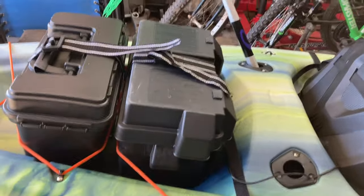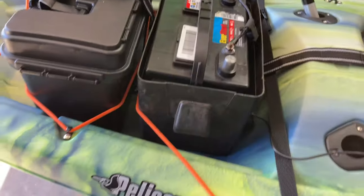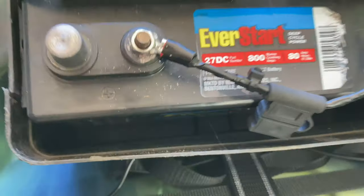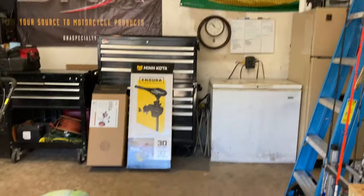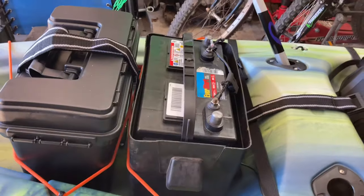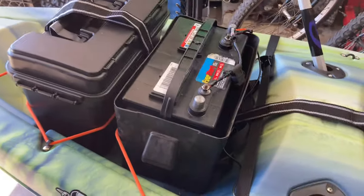I got one of these battery boxes with a strap mounted in the back of the kayak. I got an Everstar 27 with 80 amp-hours at 20 hours. With the Minn Kota drawing around 8 or 9 amps at full blast, I should get 2 to 4 hours depending on usage. The box isn't permanently mounted — the strap uses two little plastic clips and goes underneath, so the box and battery can come right out if I want to go without the trolling motor, which will also be removable.